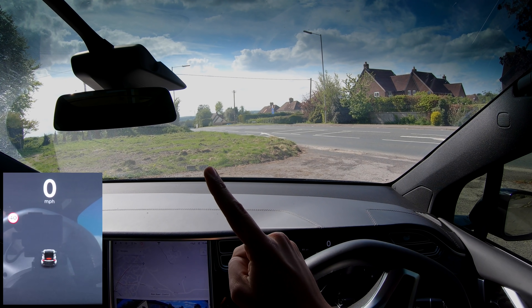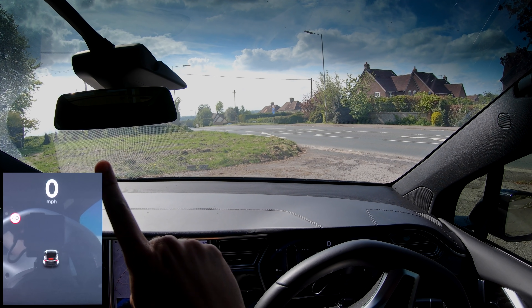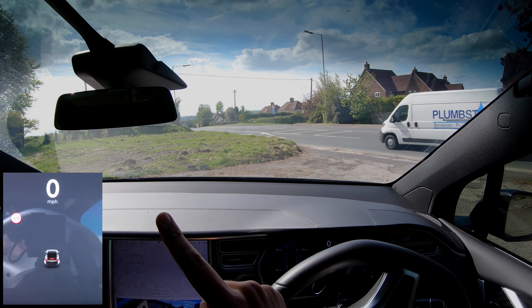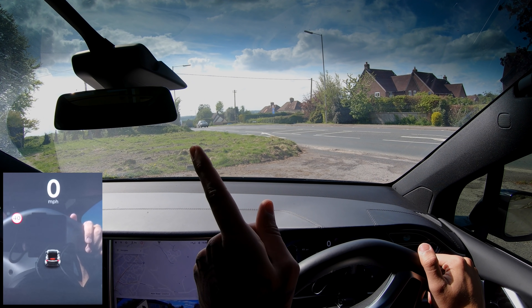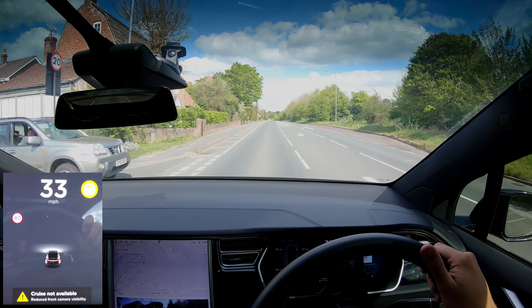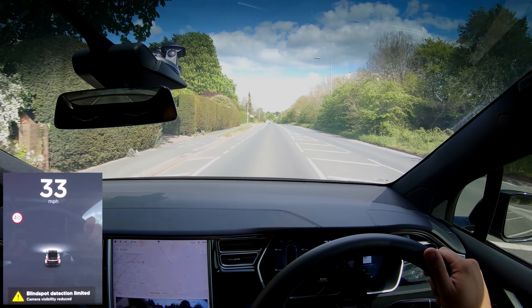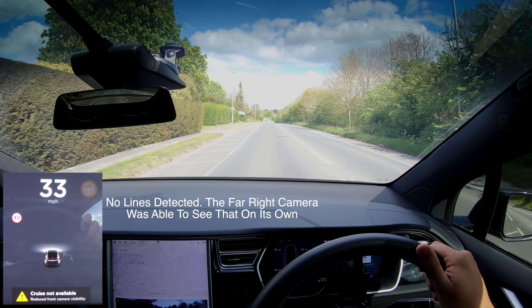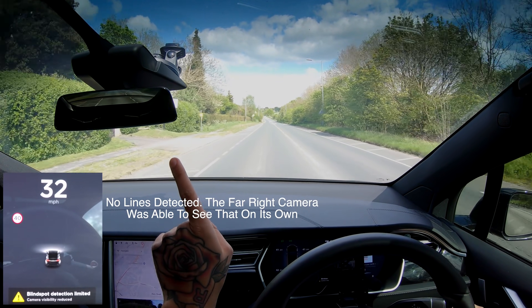Let's quickly cover up the two right front cameras and see if autopilot still works with only the left one free — that would tell us if the left camera is the most important. The right two are now covered and only the left is free, but the error message is back: 'auto-steer technically unavailable, camera visibility reduced.' It doesn't like it at all. This means all three cameras up there have to be working for autopilot to function.